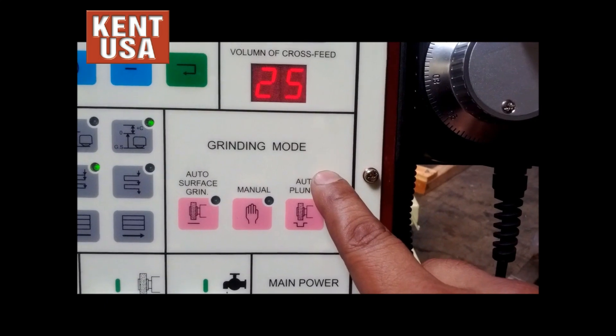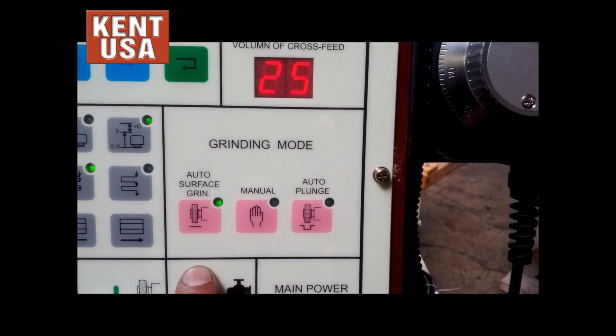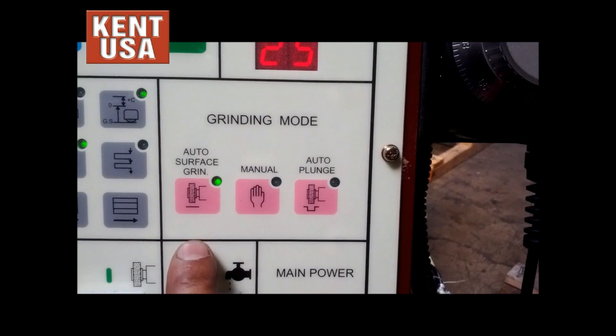This next section here is grinding mode. The first option is auto-surface grinding — all three axes will move: table, cross-feed, and down-feed.